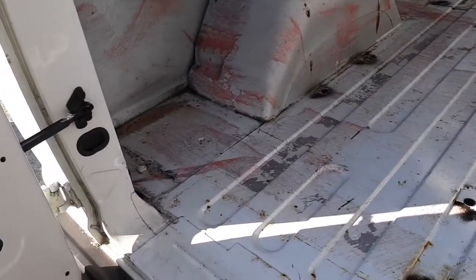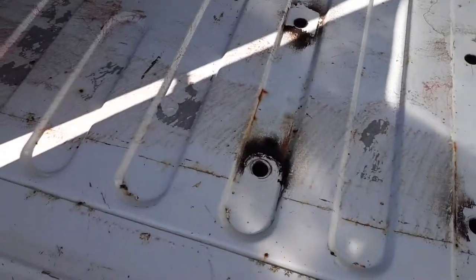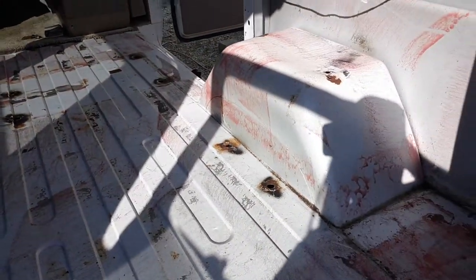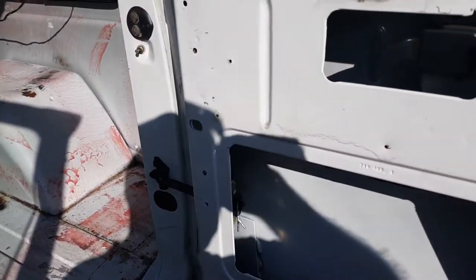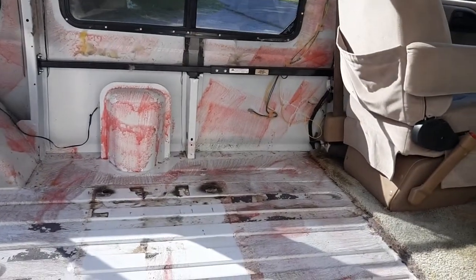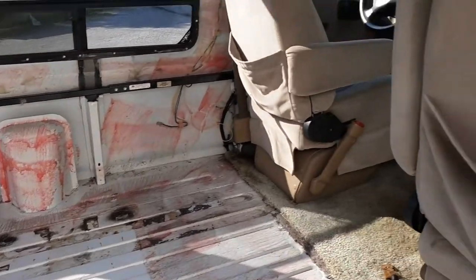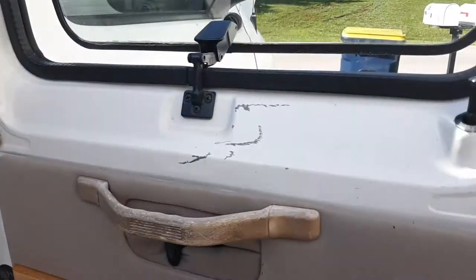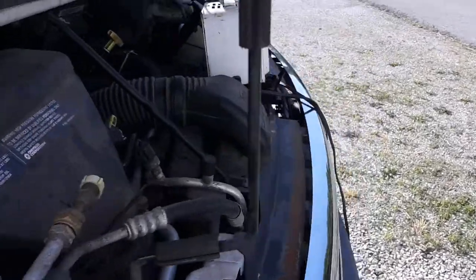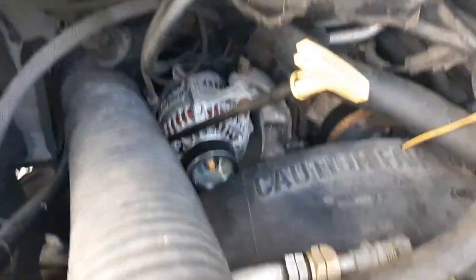I decided today to wash out this floor and I'm gonna put plugs in those holes. I'm still having that problem with the power drain from the battery — I don't know what's causing it. I got a charger on it right now; it didn't run the battery completely down. Several people have told me they think it's probably the alternator, so I'll get in there and get that changed out.